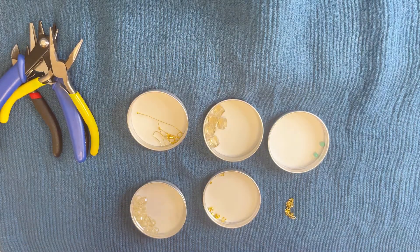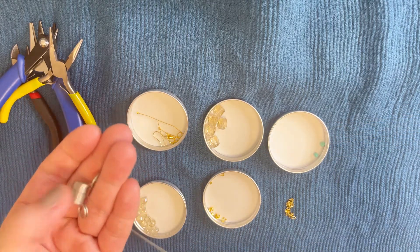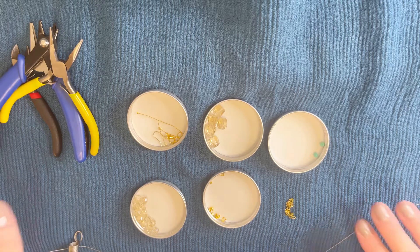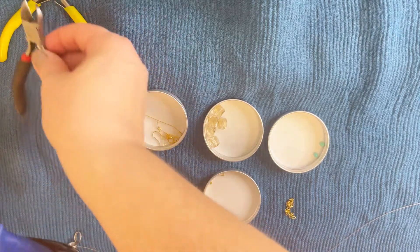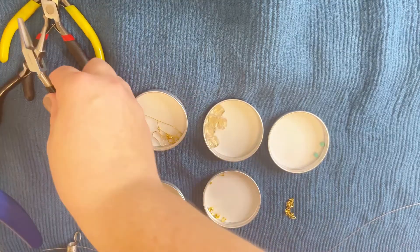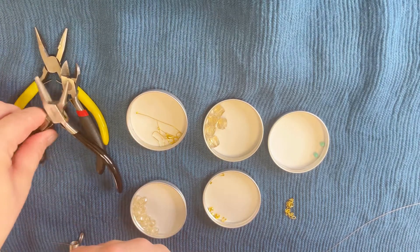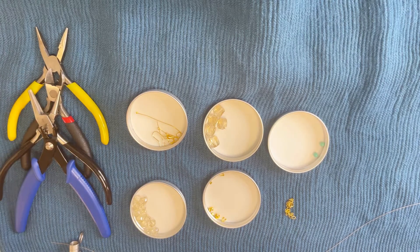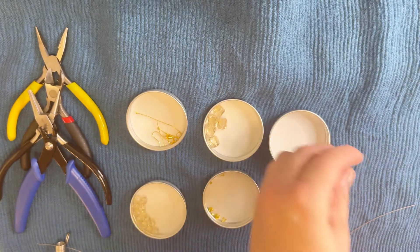We'll also need beading wire — I use Bead Alone as usual — and I already prepared my stopper beads so the work won't go anywhere. Of course, we'll need our pliers: a cutting plier, a looping plier, and a crimp plier. I got all my pliers on Amazon for now, but I know I need to upgrade — if I find something new I'll definitely let you know.